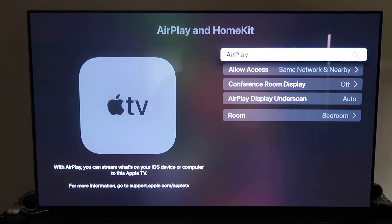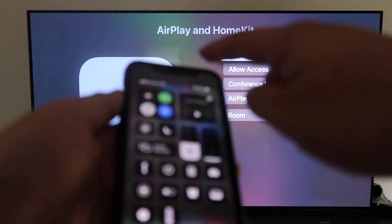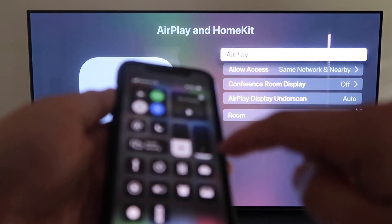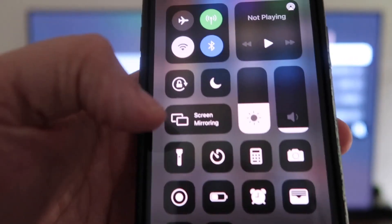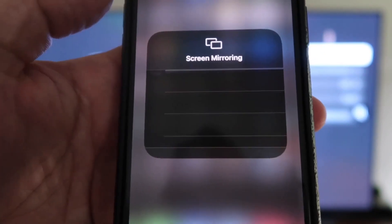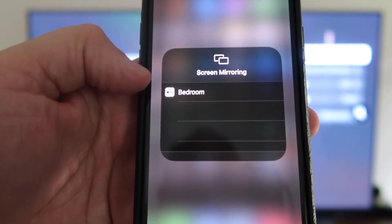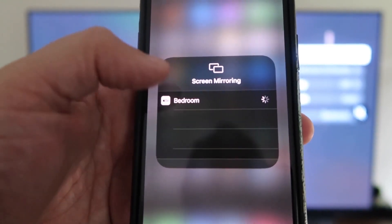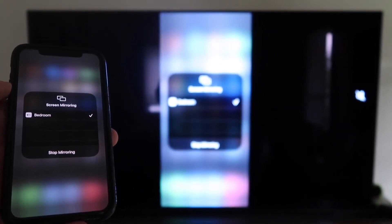Now grab your iPhone and make sure it's unlocked. Swipe down from the top right corner to bring up the control center menu. You'll see Screen Mirroring — tap on that and it automatically recognizes the Apple TV nearby. Tap on it, it starts to think, and then voila — it's mirroring right to your TV.